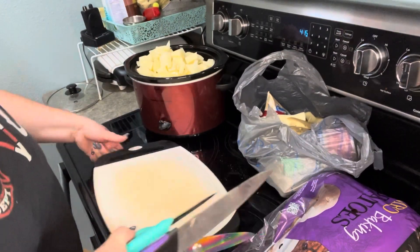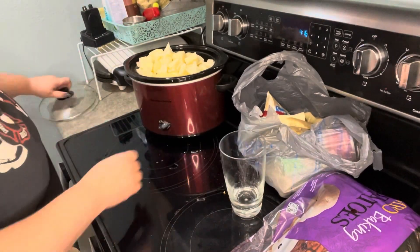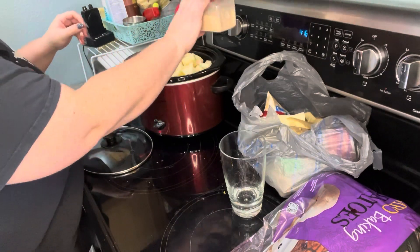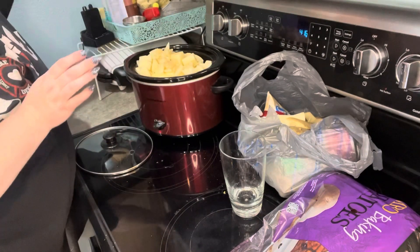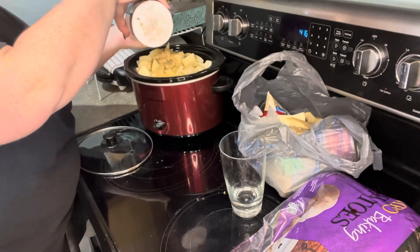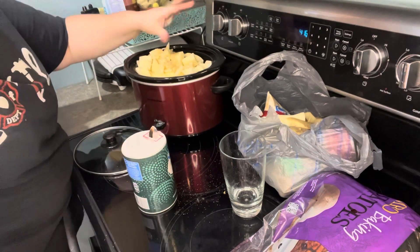I'm going to throw a little bit of water in there because it was awfully full, then I'll add chicken broth when I come back. I add a little bit of garlic powder — I don't really measure anything, I just kind of go. I usually leave salt out because of my husband's heart, but potatoes do not taste good without salt.